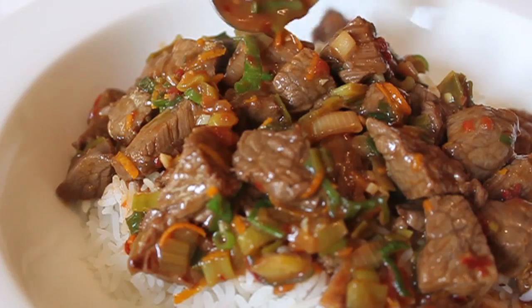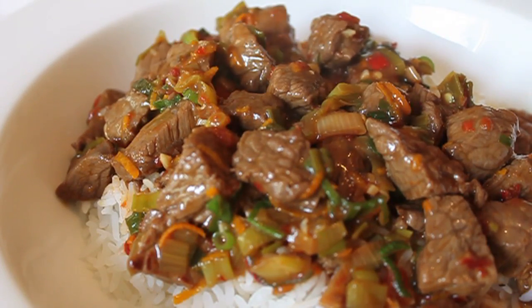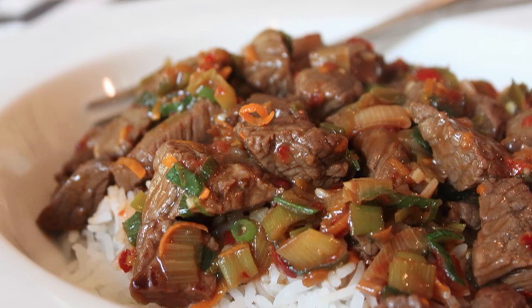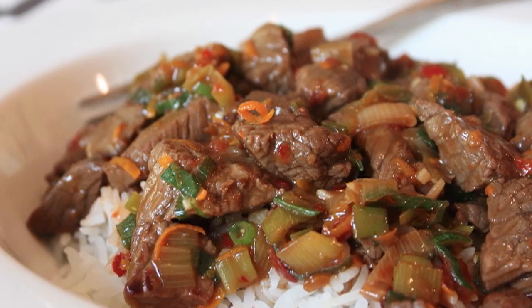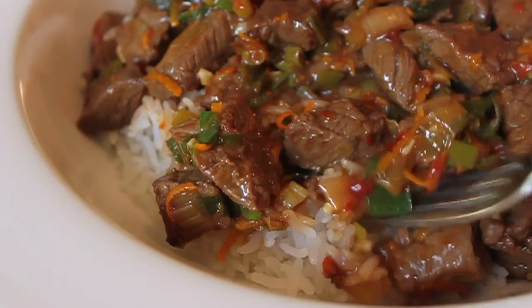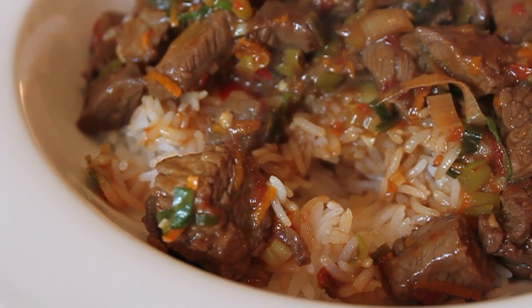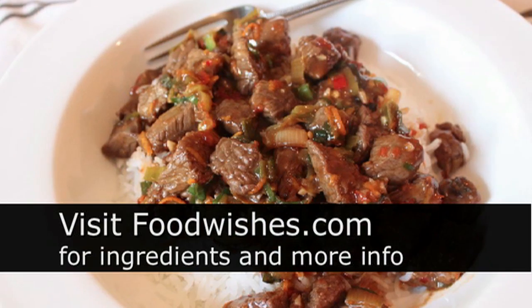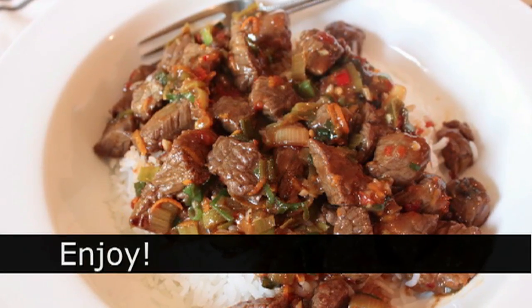Just don't compare it to the deep-fried beef covered in spicy orange sauce from the Chinese takeout place, because if you do, this loses — deep-fried anything is going to be more exciting to your palate than something quick-sautéed in a pan. But that's fine — this is supposed to be a super quick, relatively healthy weeknight dinner. I hope you give it a try; head over to foodwishes.com for all ingredient amounts. As always, enjoy!